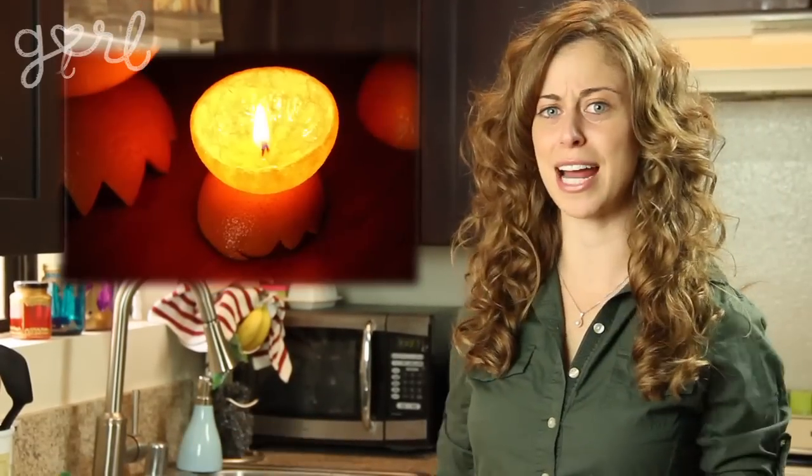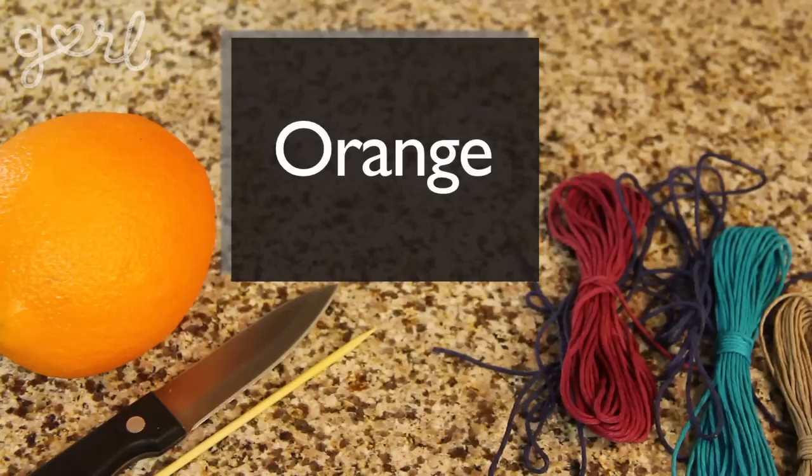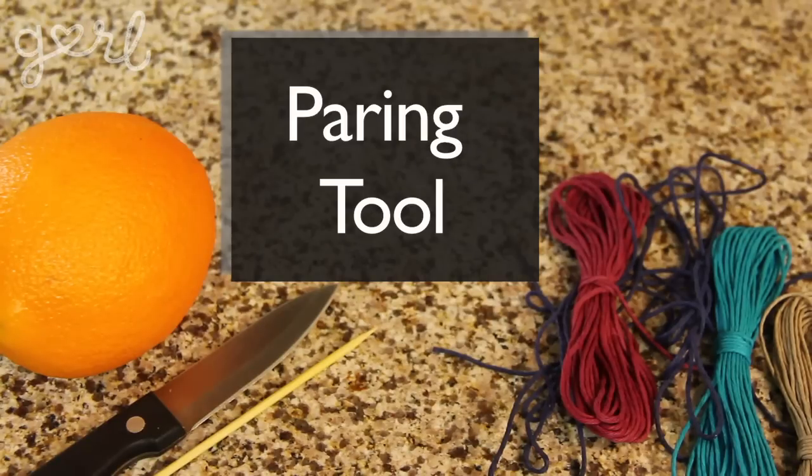The tools you're going to need depends on what type of bird feeder you want to make. You may remember from my orange candle video that I am super obsessed with oranges. So the first bird feeder we're going to do is an orange bird feeder. For that you're going to need an orange, some twine, and a pairing tool.